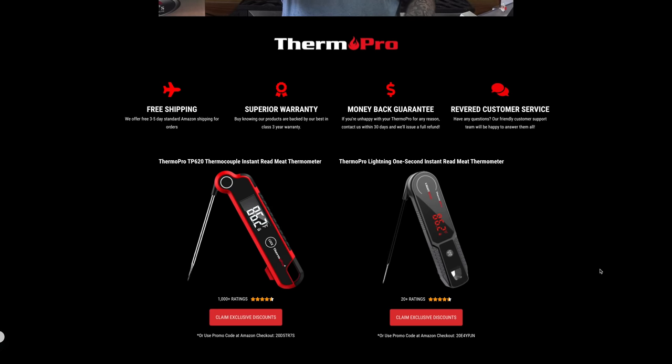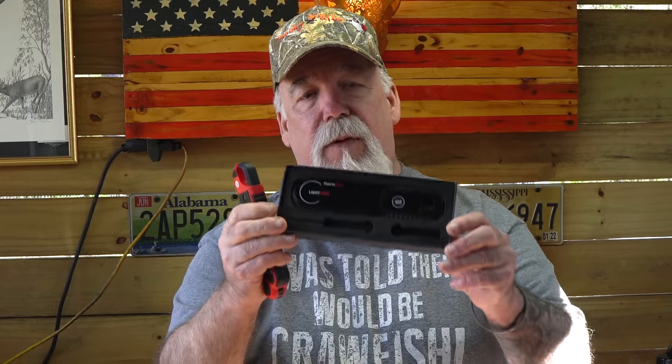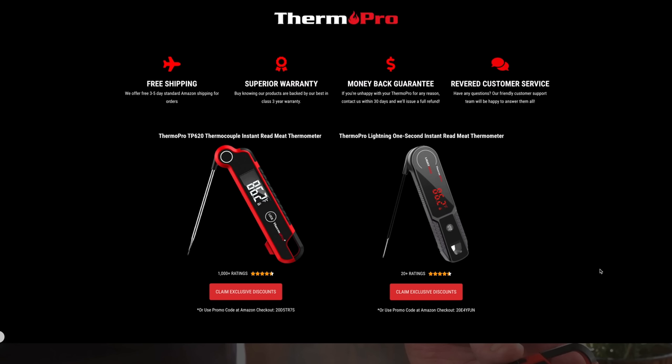Guys, the holidays are over — the sales, the discounts, most everything is over — but not true with Thermapro. I have a link in the description that will take you to my Smokey Riz BBQ page showing my favorite thermometers from Thermapro. This is their TP620, which is an instant read — love this thermometer, great build, and it has everything the more expensive thermometers have. They've also just recently released the Thermapro Lightning, a one-second thermometer — very fast. This one here is their wireless probe. I also have a wired thermometer through Thermapro. Look on that page for discount codes, and there'll also be a link to all their thermometers — just pick whatever you like.